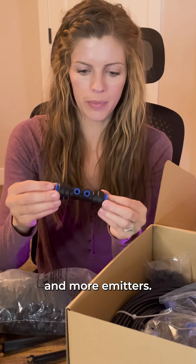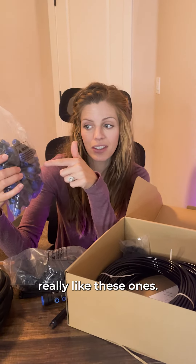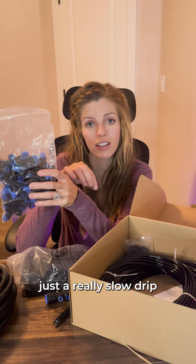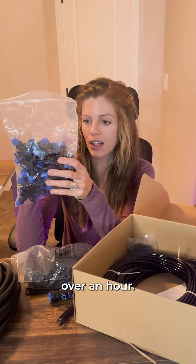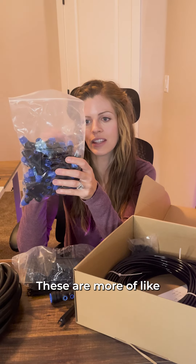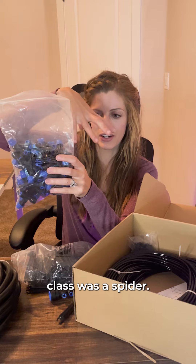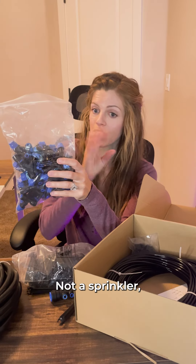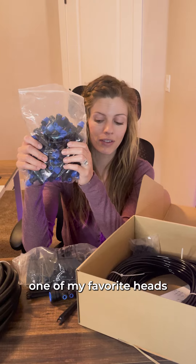It also came with some connectors — you can put the tubes in there — and more emitters. This is where the water actually comes out. I really like these ones. Instead of just a really slow drip at two gallons an hour, these are more of a 'spider' — that's what we called them in my gardening class — and the water rains out like this. Not a sprinkler, but a spider. These are actually one of my favorite heads to use in my garden.